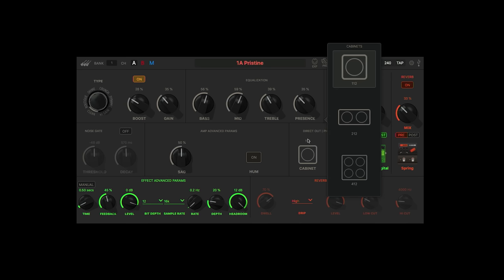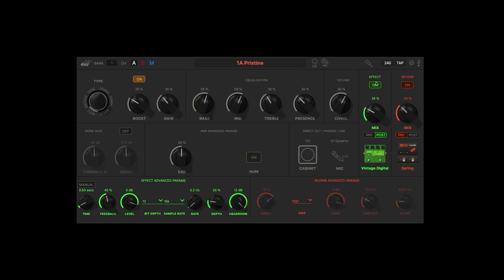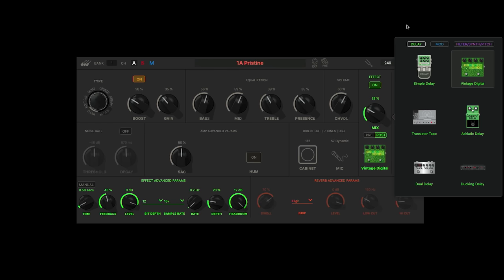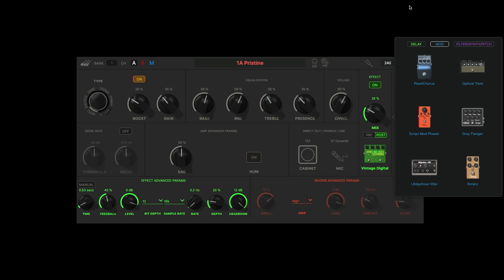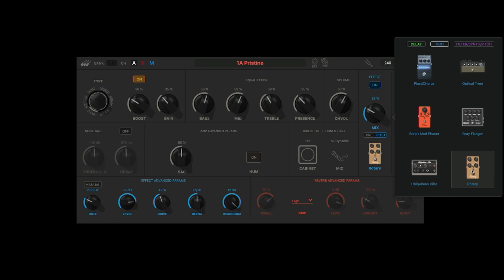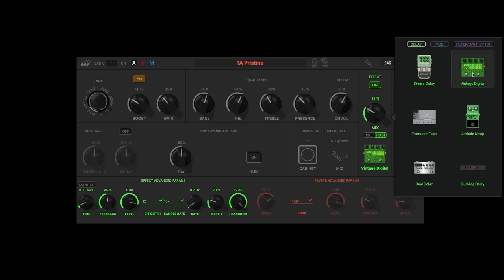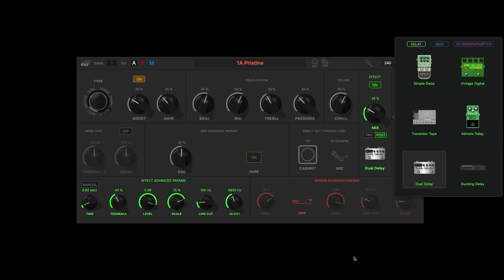You can select speaker cabinets and there's a selection of microphones. When you go into the effects, you can choose from a delay, mod or filter. In the mod section you can check out things like the gray flanger — the effects parameters change depending on what you're using. The same with the delays — you've got the vintage digital or the dual delay. So it's got a lot of flexibility in the app.